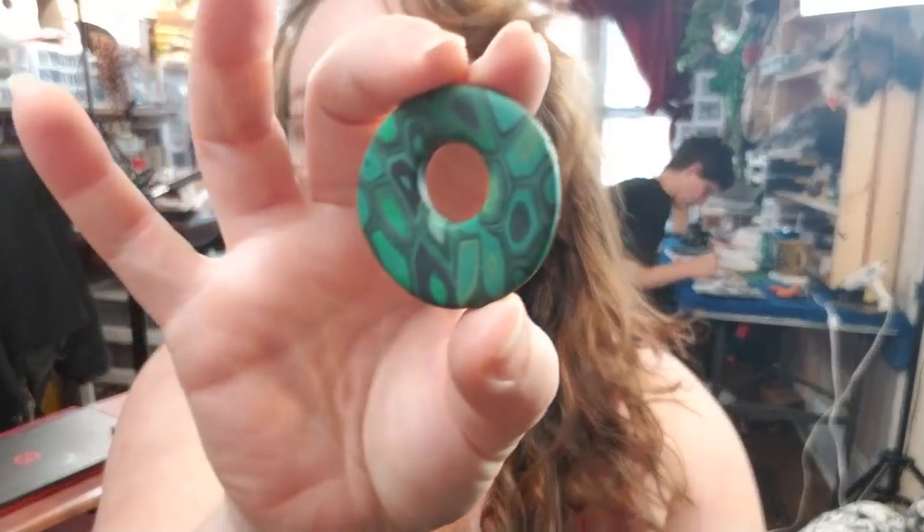Hey everybody, I'm Yvonne Williams with Back to Earth Creations and in this video I'm going to show y'all how to make your own extruded polymer clay canes and how to make cabochons out of those. So let's get started.